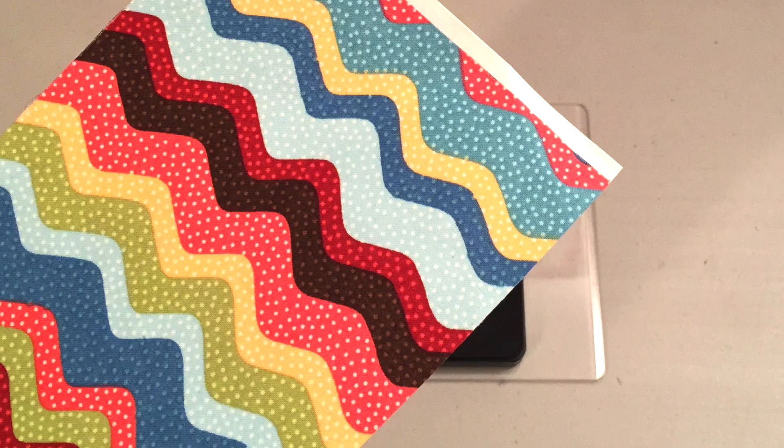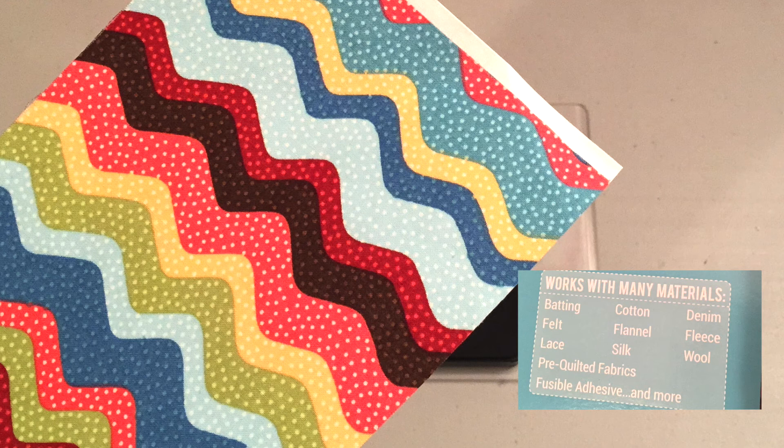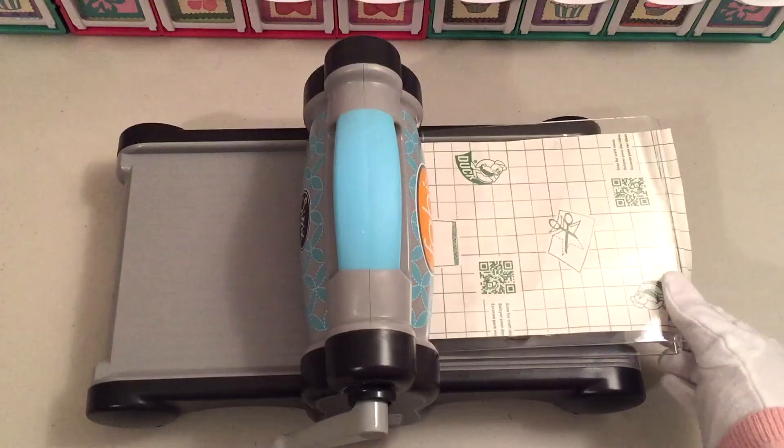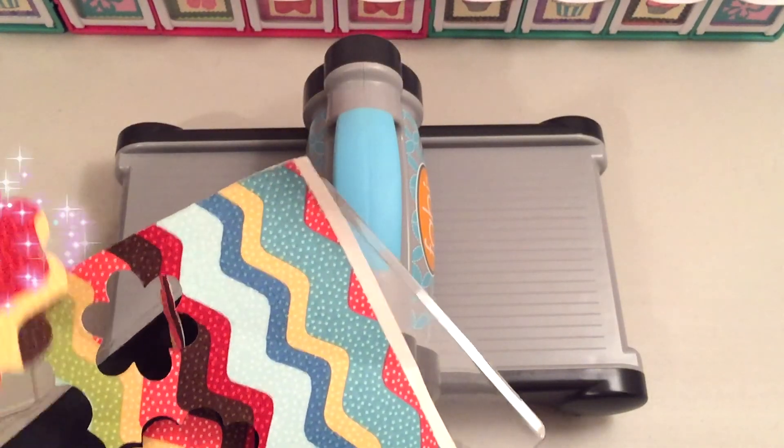And then I had this in my stash, which is basically just like fabric on adhesive. And then you close that out with the last cutting mat, and then you just roll it on through. I think it just came out perfectly.